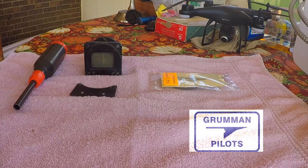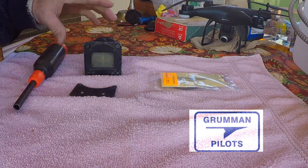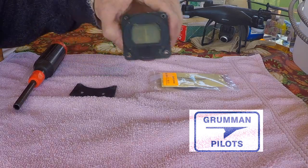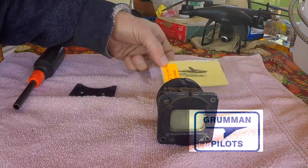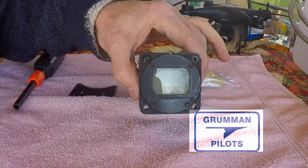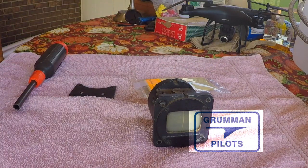Now here we've got our camera set up for the disassembly of a compass. As you can see, this is a magnetic compass — a bit old, a bit used. We're going to show you where these pieces go in it as well as look at the condition of it. The glass is pretty cloudy on the front of this old wet compass.